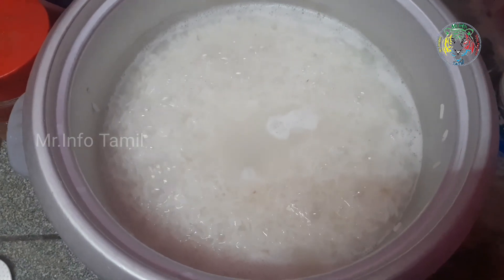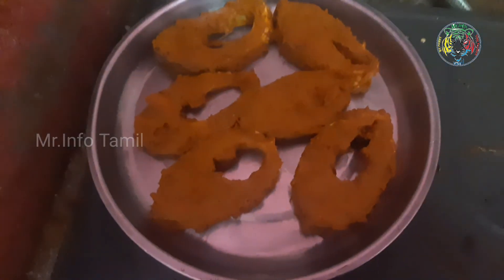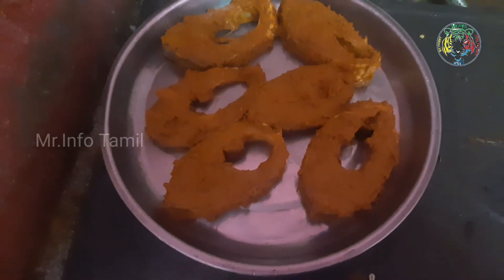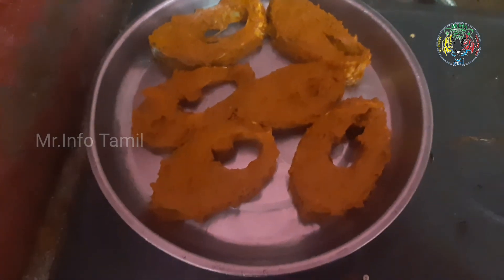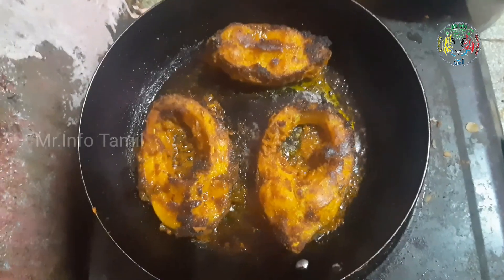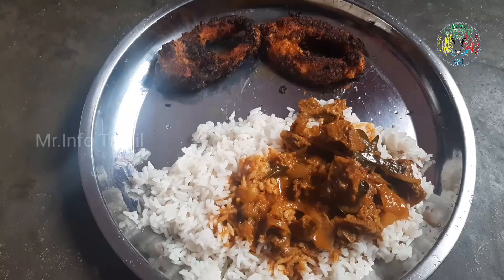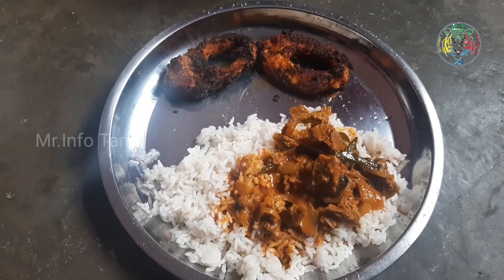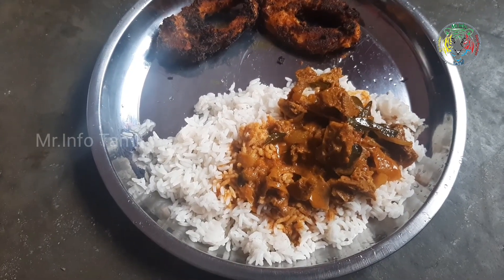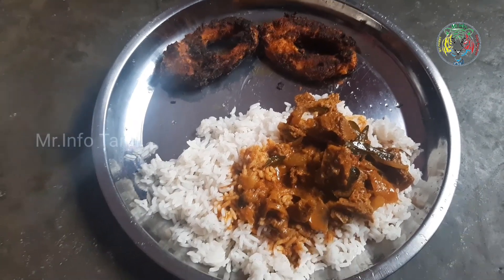We will eat rice. We will fry fish. Satsang with the fish — fish fry. We will fry fish. Enjoy friends, thank you for watching.